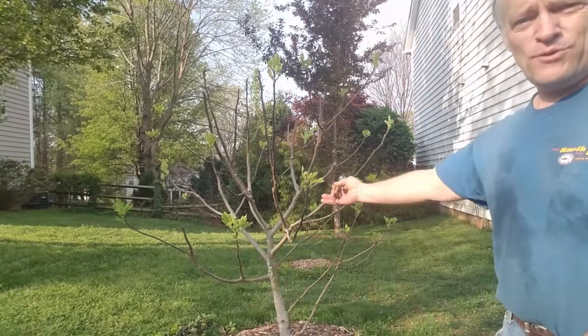Have a blessed day and I'll see you again real soon. Just listen to all these birds, and look at my beautiful fig tree.